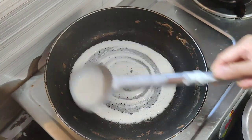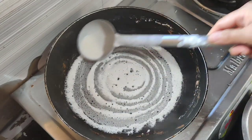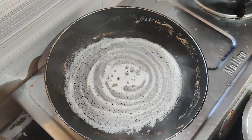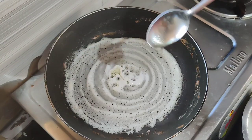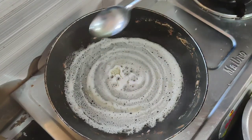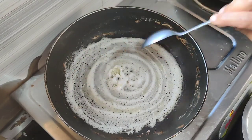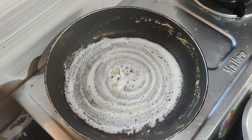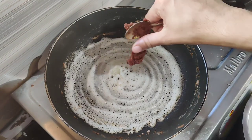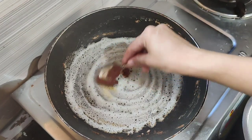Spread it in the middle of the pan, mix it well, and fry it well.